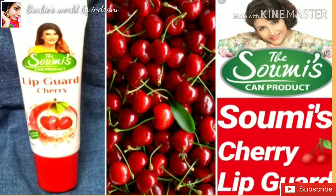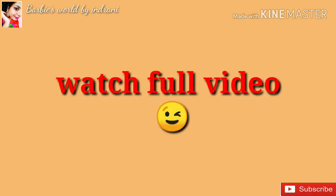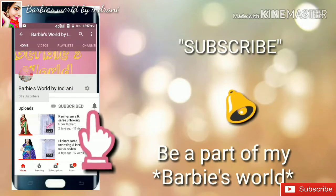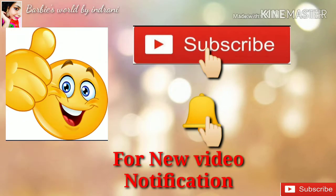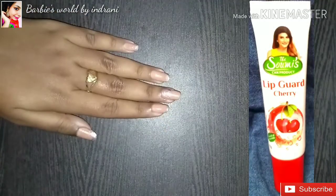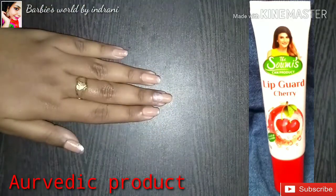Today's video is a Showmiss Can product review — a new launch product: Cherry Lipgurt, full review plus demo. Please subscribe below and click on the bell icon so that you will get notifications about new videos.